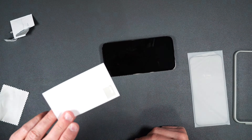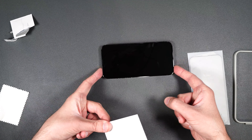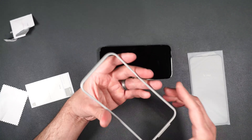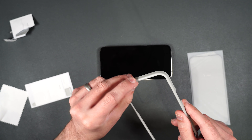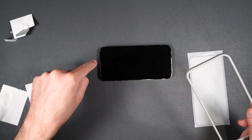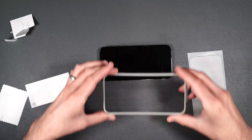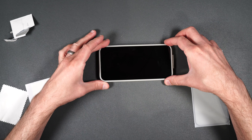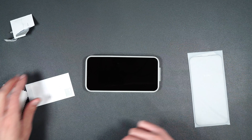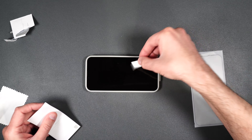Let's go ahead and see what you get inside the box. It comes with an installation guide, two premium screen protectors, and an installation packet which has everything we need to install it on our phone. Inside the packet we get a couple cloths, two alcohol wipes, and some dust stickers.